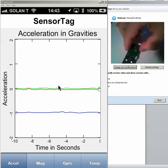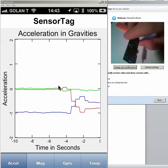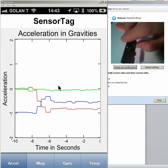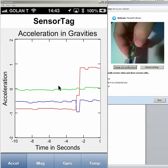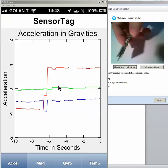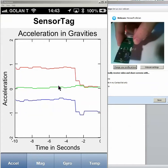If I tilt that like that, 45 degrees, you see that the green line remains in the same place and the blue going down and the red going up. If I put it in the other direction, you see that the red is going up and the blue staying the same. If I put it horizontal, we're getting to the first position.